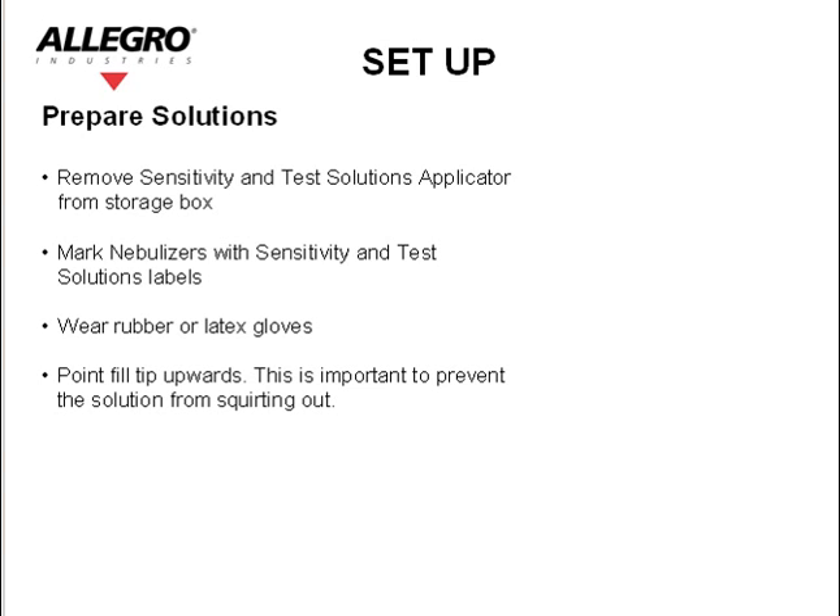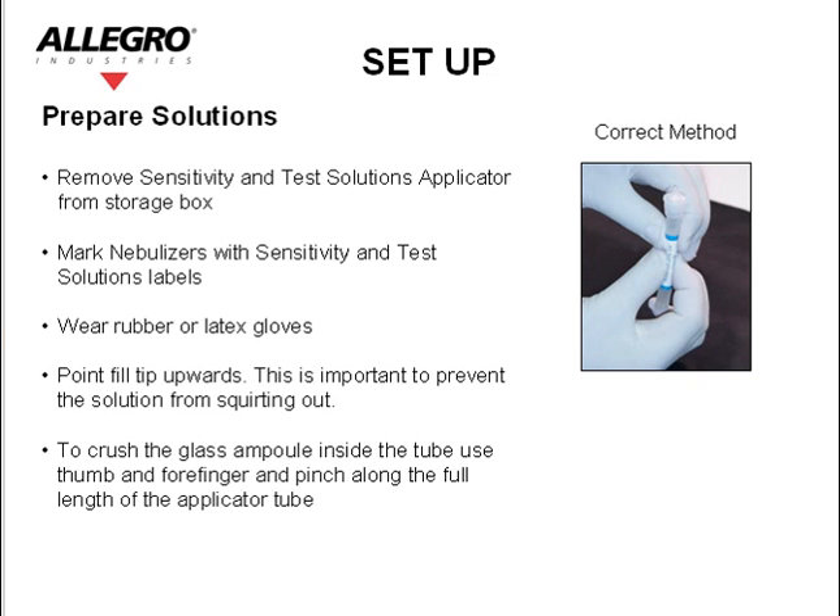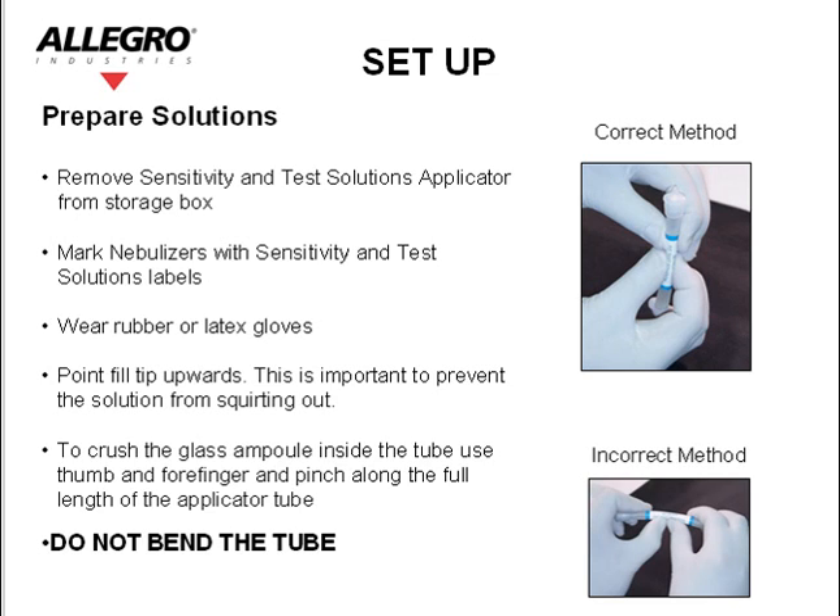Prepare solutions. Remove the sensitivity and the test solution applicators from the storage box. Mark the nebulizers with the sensitivity and test solution labels. Wear rubber or latex gloves. Point the fill tip upwards — this is important to prevent the solution from squirting out. To crush the glass ampoule inside the tube, use your thumb and forefinger and pinch along the full length of the applicator tube. Do not bend the tube.